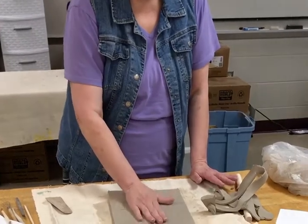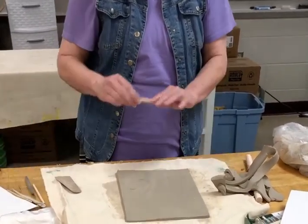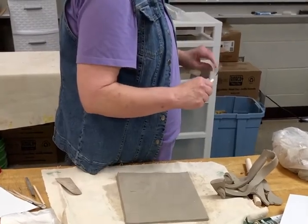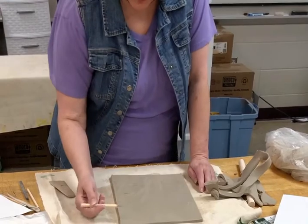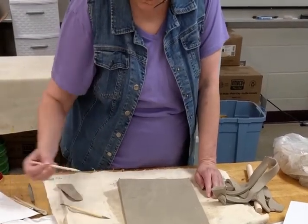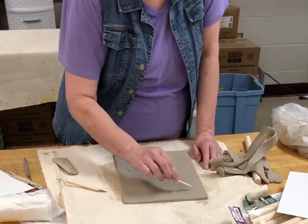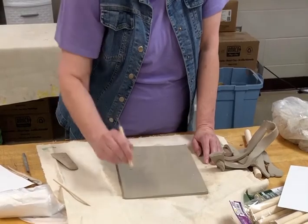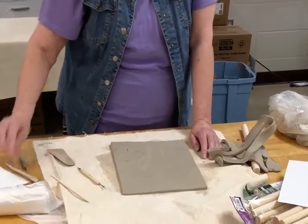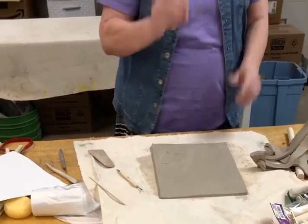If it has a lot of texture in here, don't worry about it because you're actually going to be cutting that out. I'll have to get you guys some rulers to do this, but what you want to do is have it about an inch, and then draw that line.